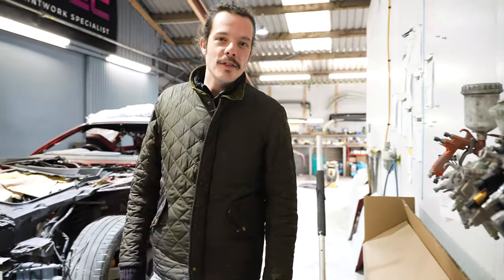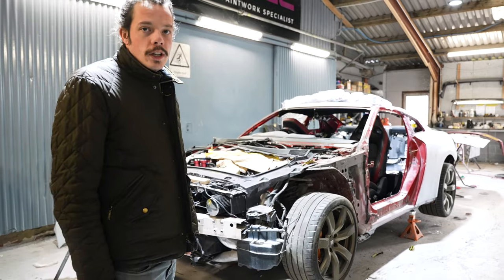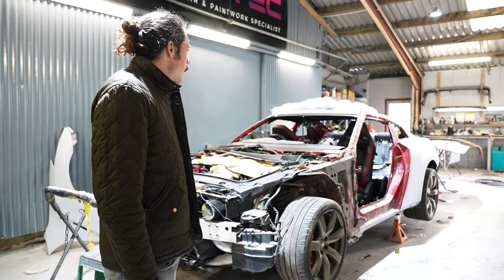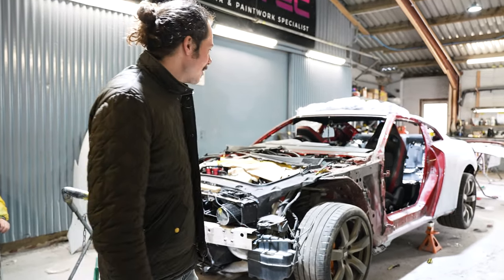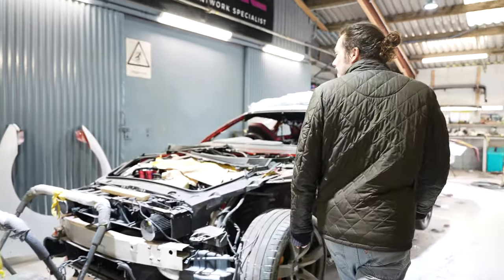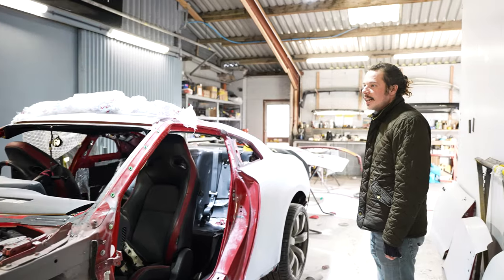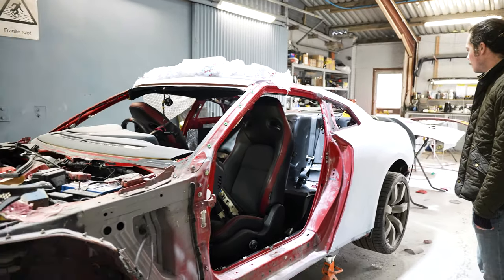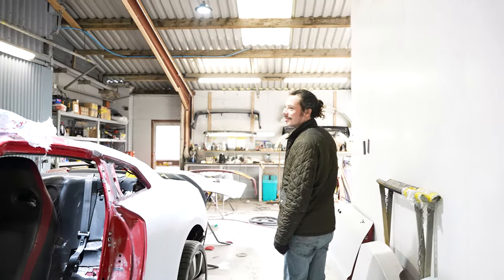In the paint shop we have the GTR, going in for a full respray. This was taken back to metal — it's been a whole load of work. It's going to be done in Cherry — Mazda Soul Red. It's all been flatted, waiting to be primed.